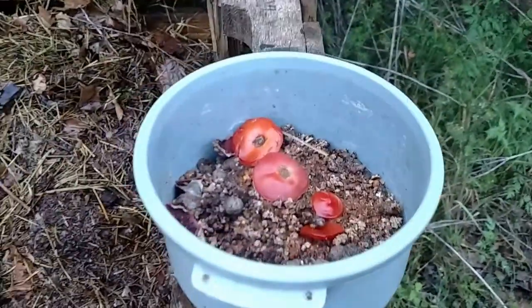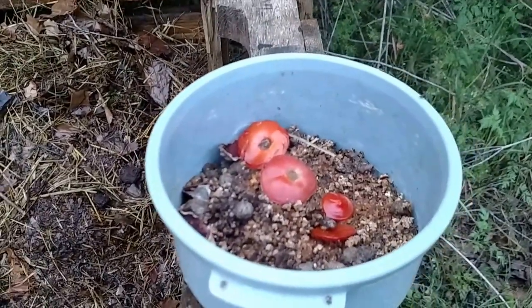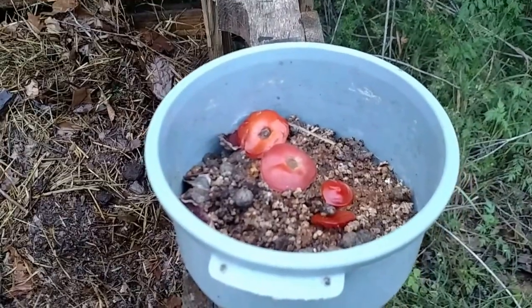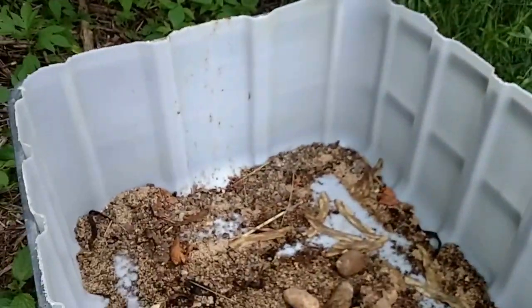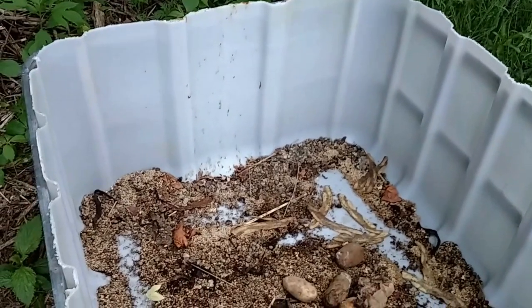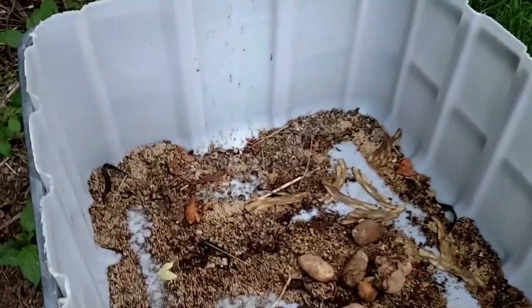I also have my small bowl. I saw a couple of black soldier flies yesterday and I was trying to attract them. I'm going to set that right there. I set this up, but I don't think it's going to work because when the sides get wet, the larvae will just crawl up out of there. So, probably going to have to scrap this deal.